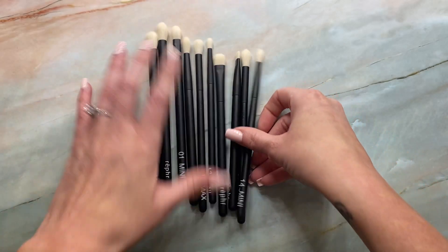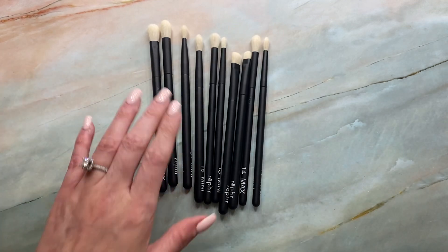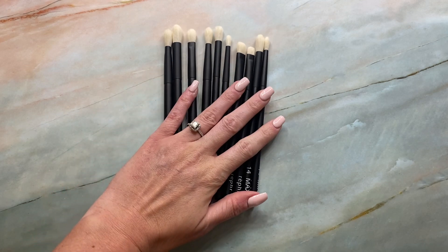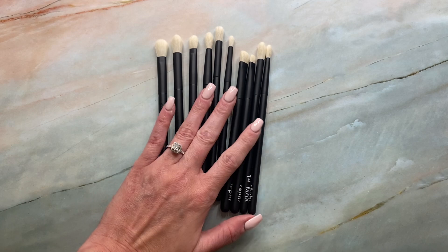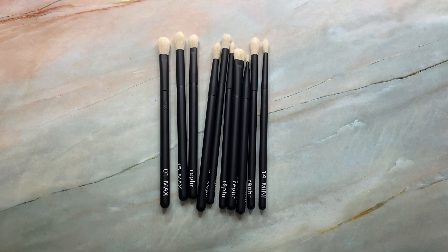Doing these comparisons makes me that much more excited to use these brushes — they're similar to what I use and love, but different enough that it's really exciting. I didn't have time to put together a full Reffer recommendations video, but I do have a few honorable mentions since the Black Friday sale is going on right now.